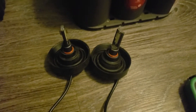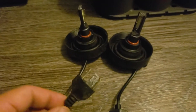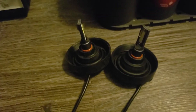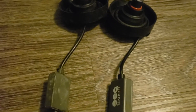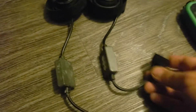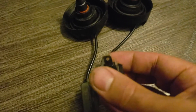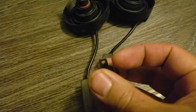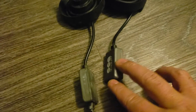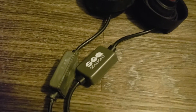This light is a 9003 LED bulb. It fits civics, Accords, or any 9003 bulbs with this three-connector plug-in. This is a plug-and-play setup — basically ground, low beam, and high beam — made by this company right here called See Light. You can get this online.